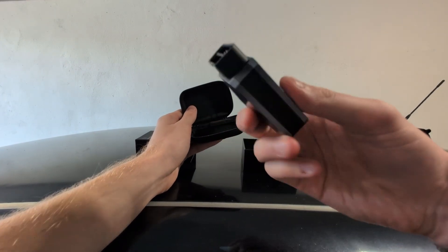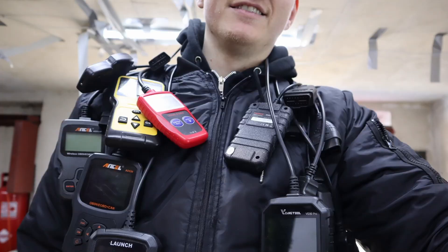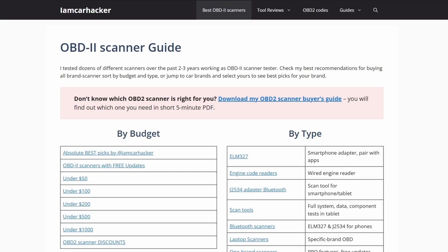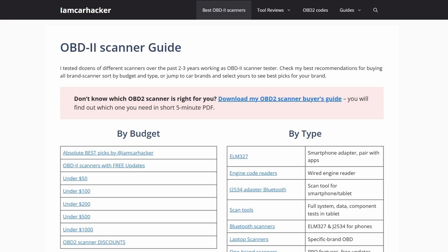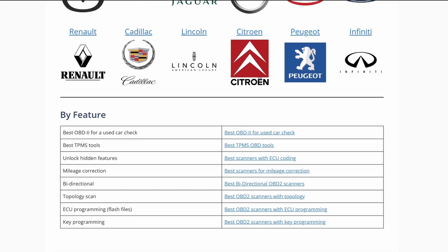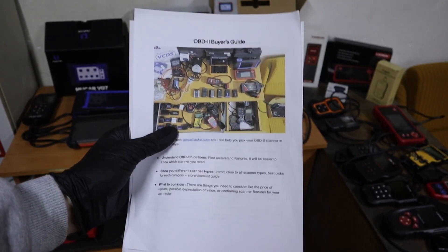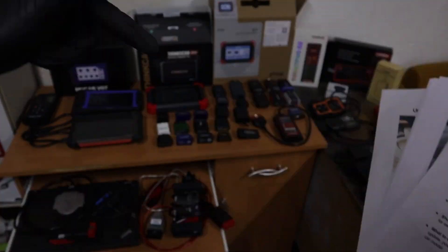Let me show you everything this scanner can do. By the way, if you are new to this channel, I am Yuri. I test OBD2 scanners — I have tested hundreds of them — and all the best scanners I have put on my website on the page OBD2 Scanner Guide, linked in the description. On that page you can choose the best OBD2 scanners by budget, type, or car brand. If you are not sure which scanner type is for you, click the link on top and download my OBD2 scanner buyer's guide.